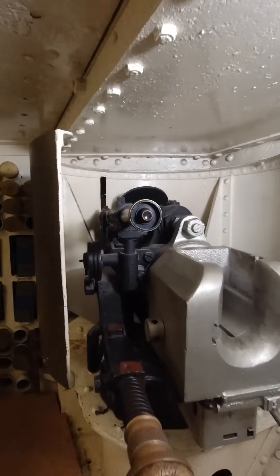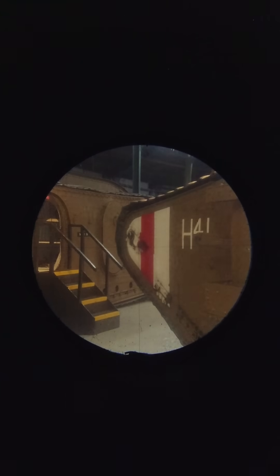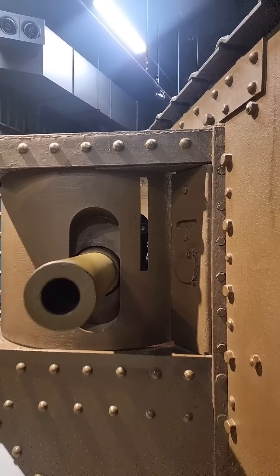There's one loader for each of the two six-pounder guns, and this here is one of them. The gunner has to use their body weight to aim this gun, and the only way of guaranteeing a hit is when the tank is stationary.